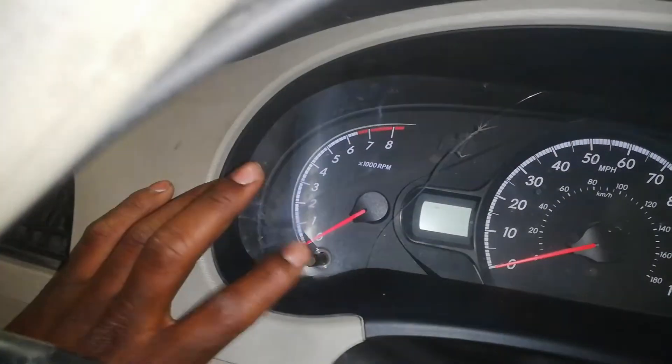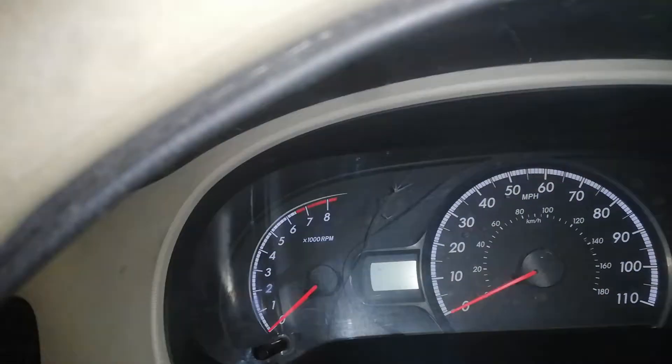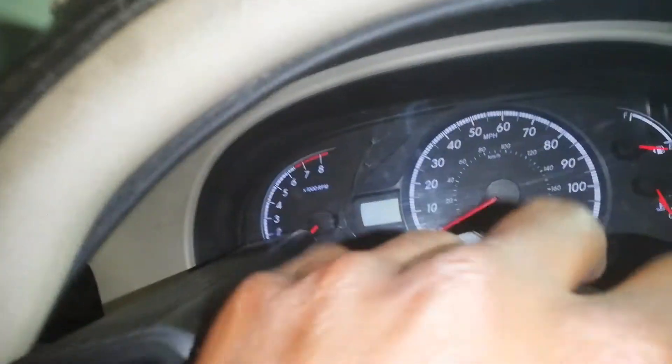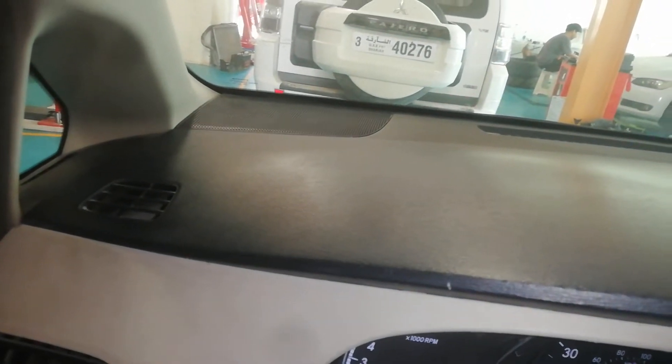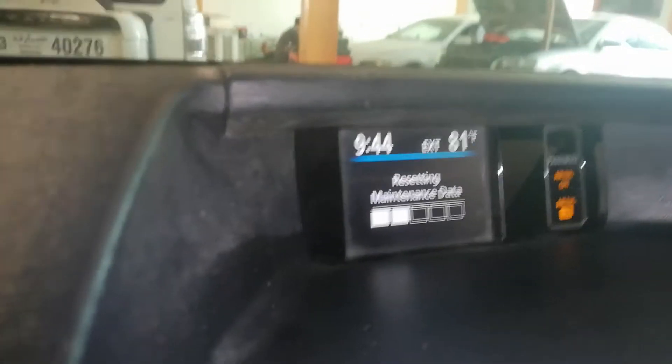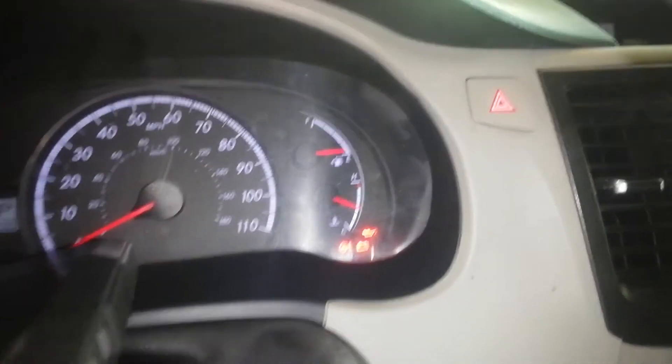You're going to press and hold this button here. Press and hold, then turn on your ignition. Once you turn on your ignition, this light will be there, and the maintenance light will be gone.